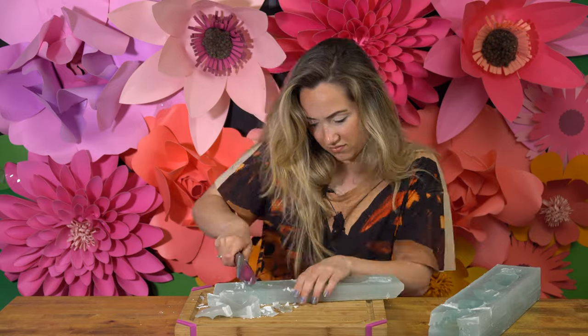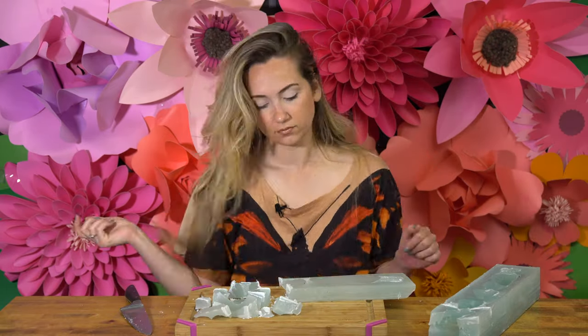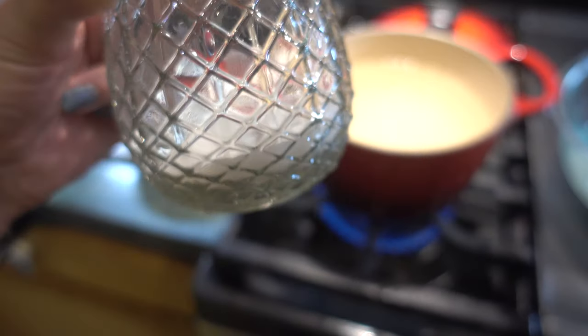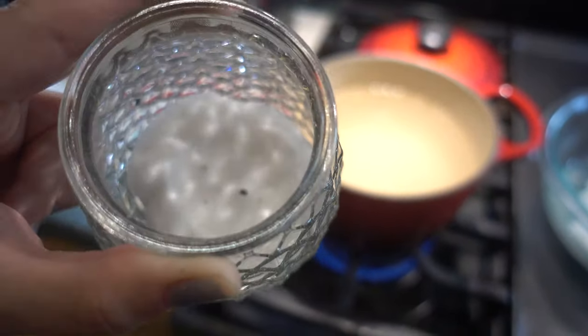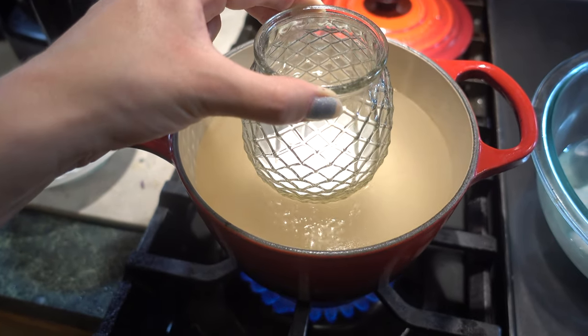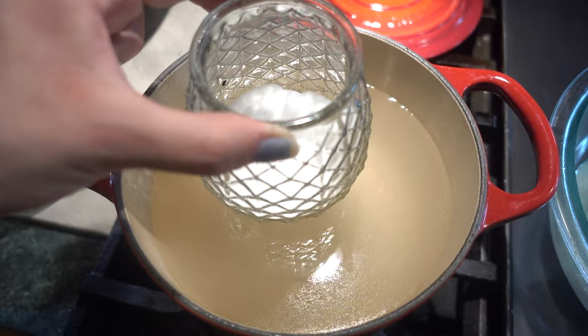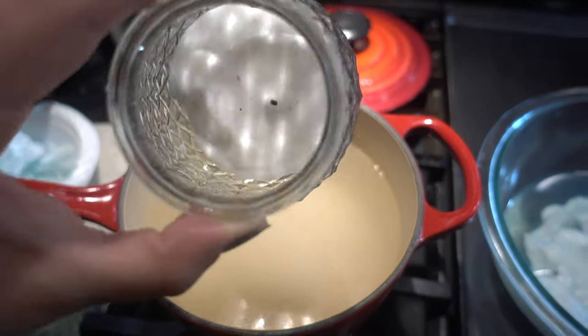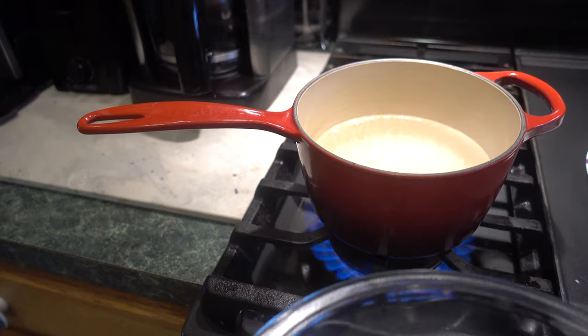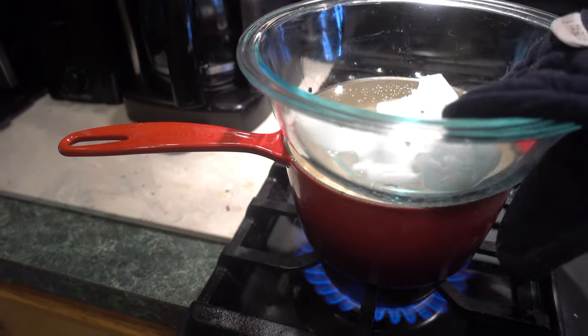The tinier pieces you cut the better. Now we've got to go to the kitchen. To get the wax out of small candles or Bath and Body Works ones, you'll want to boil a pot of water on medium heat, then carefully hover your candle jar over the top of the water. You'll see the wax at the bottom start to loosen up and it will just sort of pop out.